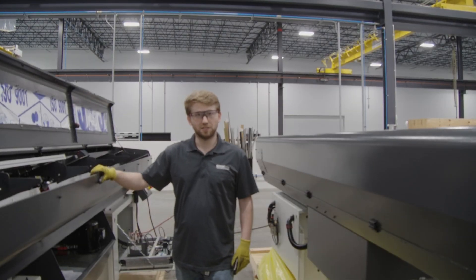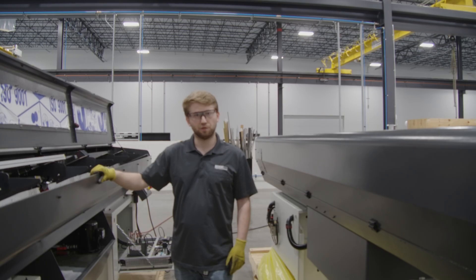Hello, my name is Kyle Turbrock with Edge Technologies. Today I'm going to show you how to do a changeover for a Patriot Gen 2.